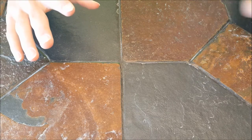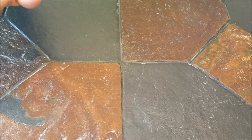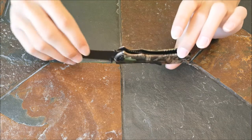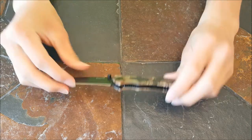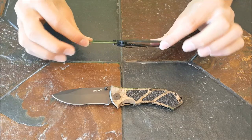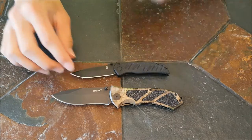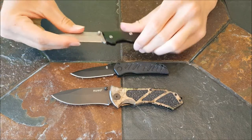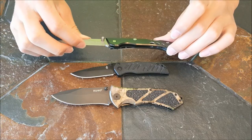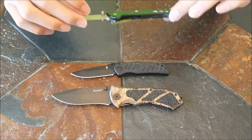Welcome back guys. If you did not catch which was which in the locks and knives — this knife, the Rucco Camo Outfitter, has a liner lock. This knife, the Gerber Mini Swagger, has the frame lock. And this knife, the Smith & Wesson 24-7 Pocket Knife, has the lock back lock, and we are going to be doing a discussion on each one of these.